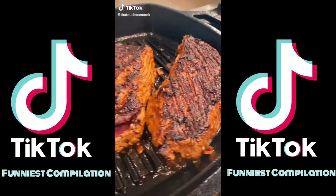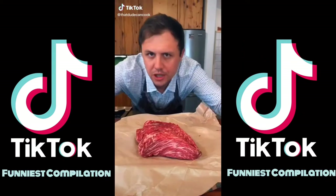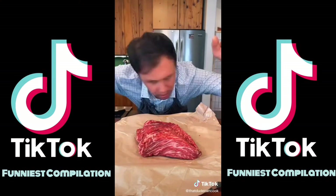Look at that marbling. Slice. I want to show you a really cool marinade that I use for beef — it's unique. Let's go.